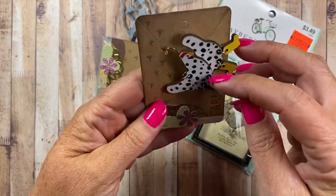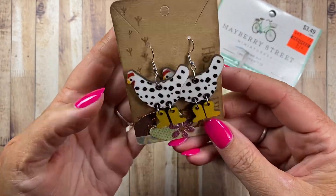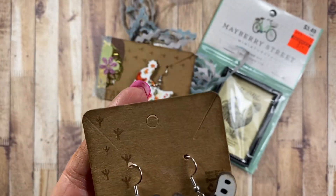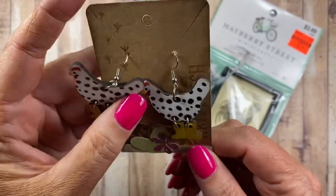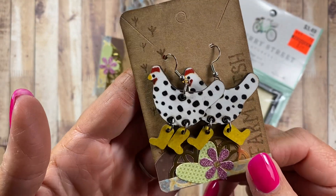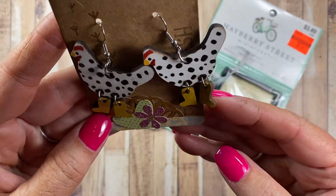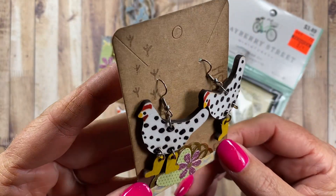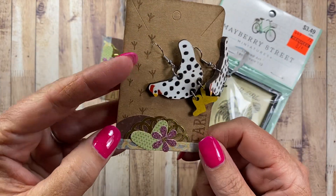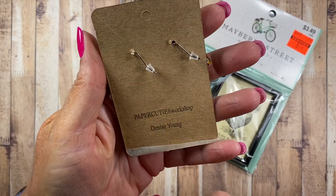Farm Fresh — holy cow, look how cute these are! Chickens with wellies! I am going to wear these — I might even wear these tomorrow. I'll be working outside, but there's no better time to wear chicken earrings than when you're working outside. I love the little tracks that she's stamped over here on the packaging.